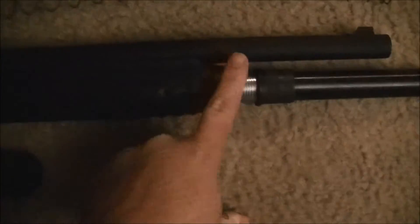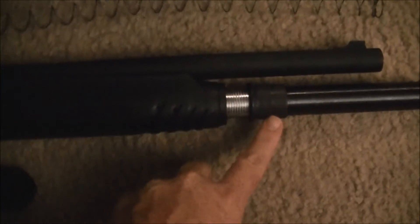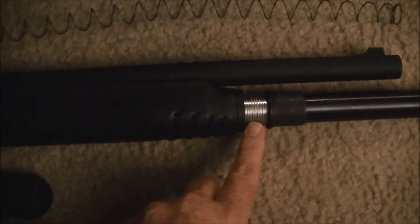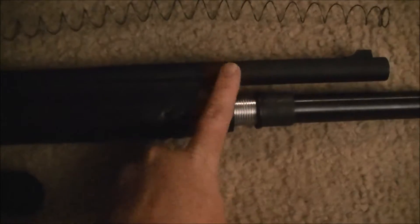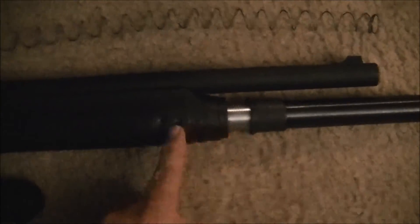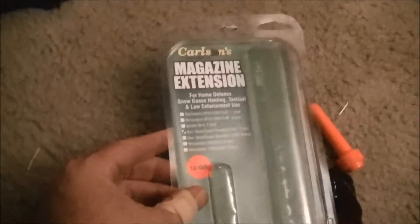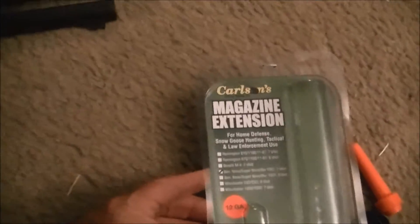The threads do not go all the way down the cap, only about halfway, so we'd still need a spacer in here to get this to keep the barrel clamped down tight on the magazine tube. You might see a blog somewhere where some guy's using a Benelli Supernova, but this is Carlson's magazine extension for a two-shot.